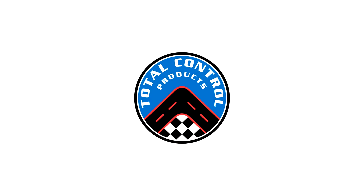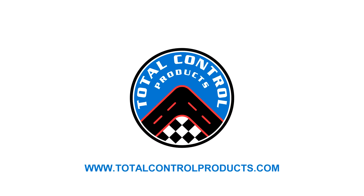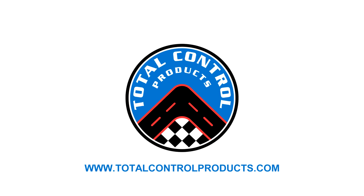For more information on this and other great products, check out TotalControlProducts.com.